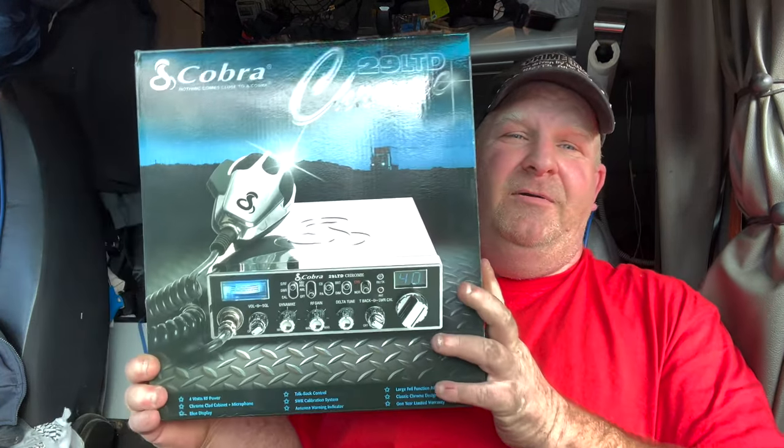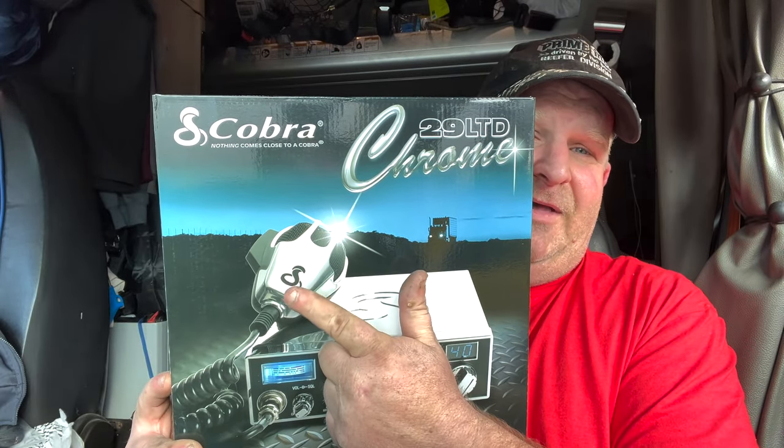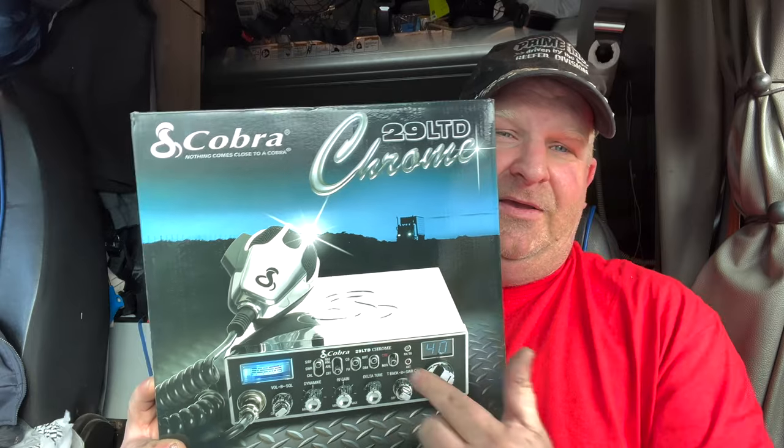Today's video is how to install a CB radio, specifically in a 2021 Peterbilt Ultra Loft. I'm going to be installing this bad boy right here — I've got a Retekon 56 microphone.